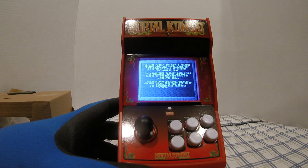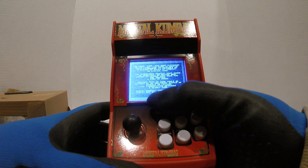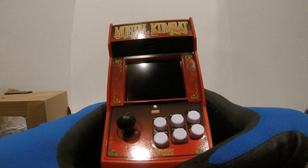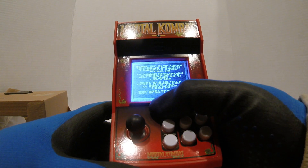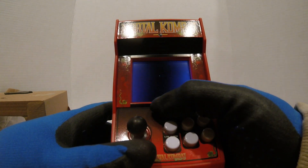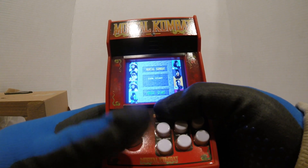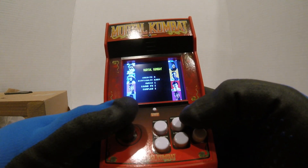All right, let's get on with this — show some gameplay here. Let's start. How do we get it going? Okay, so options... credits.